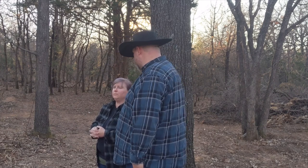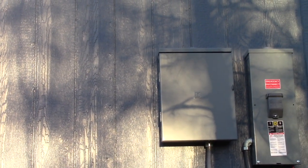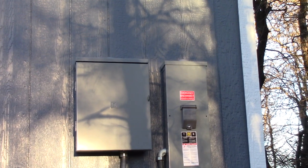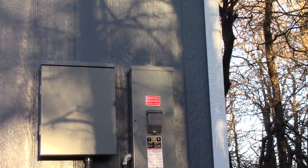We got the electrical panels mounted. We have temporary power inside right now, but next week we should have permanent power on the exterior of the building at our main disconnect, which we're going to be using to disconnect between both houses in the future.